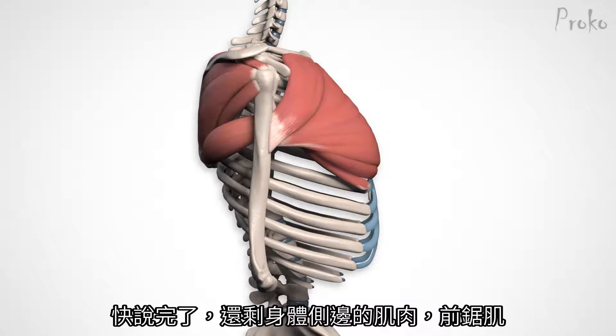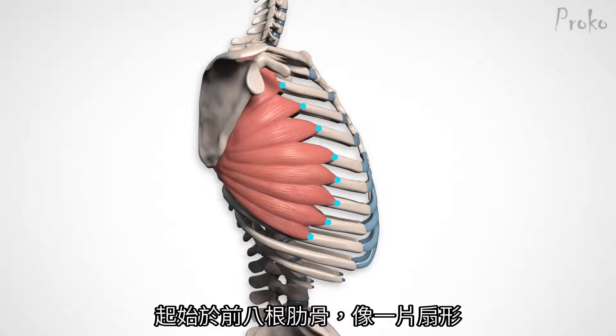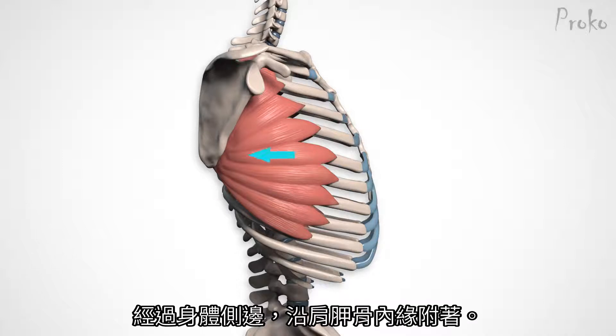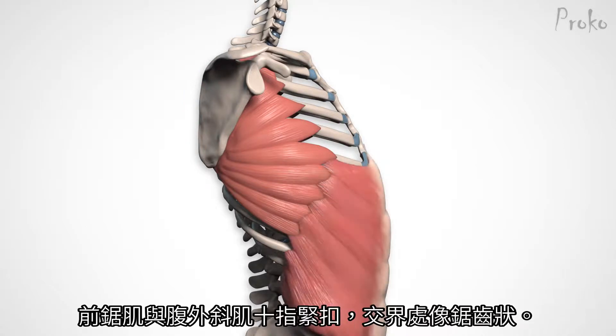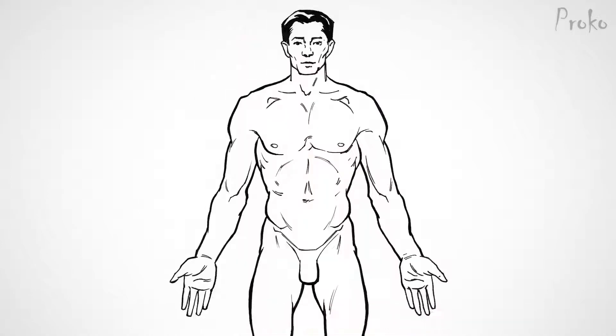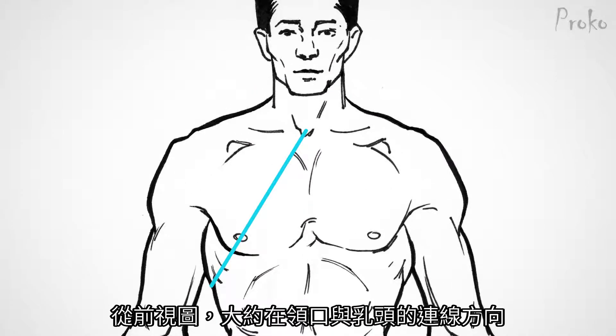All that's left is our outlier muscle, the serratus anterior. It originates on the first eight or nine ribs in an arc pattern around the shoulder, and wraps around the side of the torso to insert on the inside of the scapula along the medial ridge. You can't see where it inserts under the scapula, but its attachment to the ribs is very important. It interlocks with the external oblique in a stair-stepping pattern. In a front view you can approximate this intersection by drawing a 45-degree line out from the pit of the neck passing through the nipple.